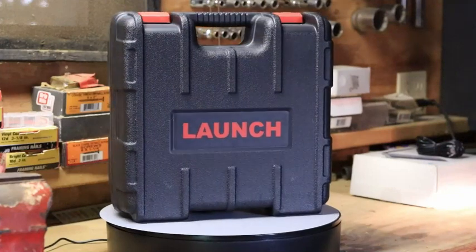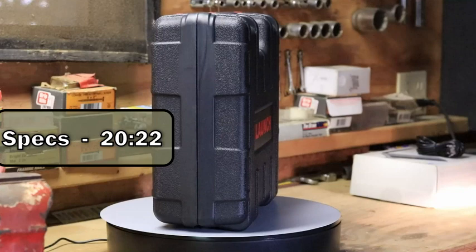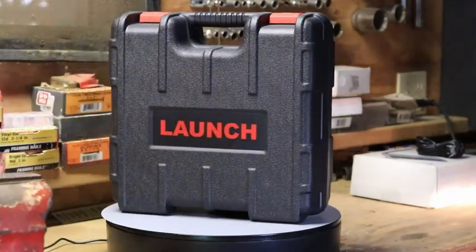Here's my review on the Launch X431 Pro bi-directional scanner. I'm including timestamps for the video. I'll be covering overall specs, what's in the box, features and actual usage, then my honest review, and a final conclusion on whether this might be right for you. So let's get started.